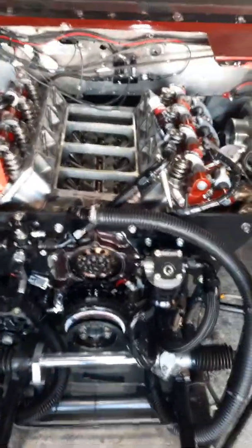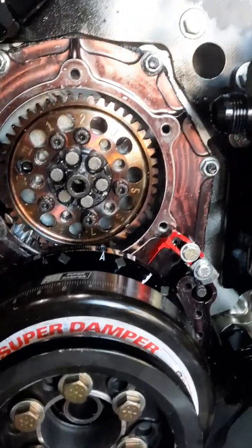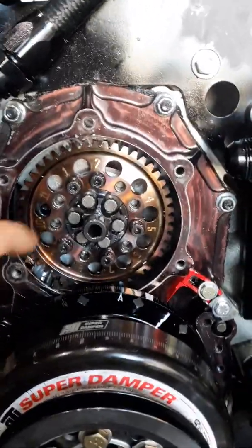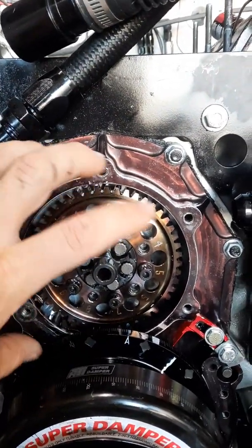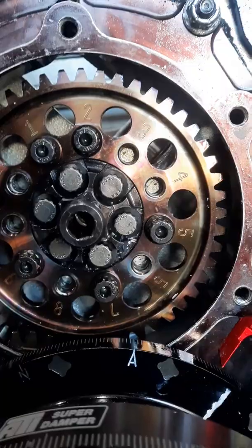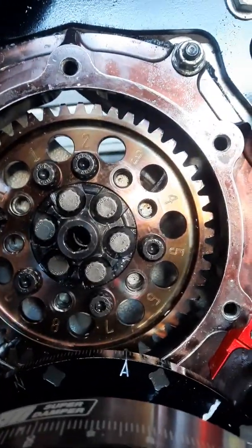This happens to be a Hemi with an RCD blind gear drive. RCD's stuff is absolutely killer. With a blind gear drive, these holes are like infinitely adjustable — this thing has like a degree and a half tooth pitch. Every time you spin it around to a different set of holes it'll be close, close, close, and then there'll be one set of holes that is absolutely perfect.